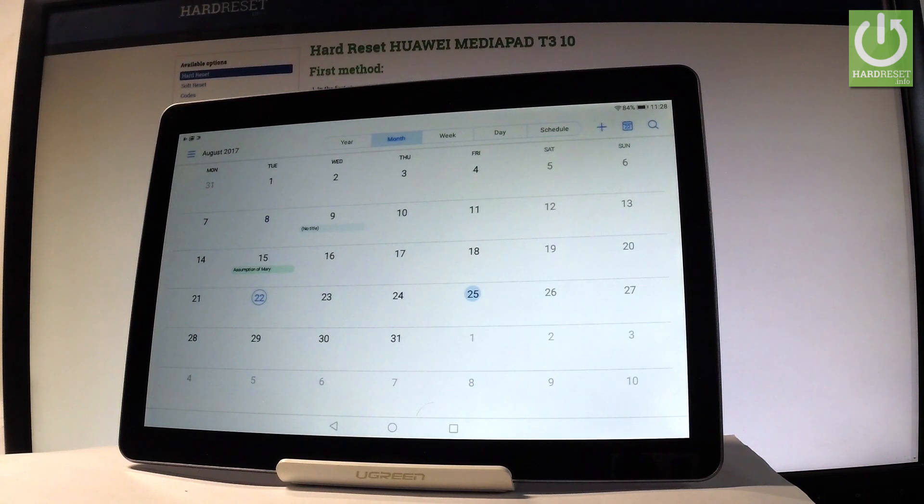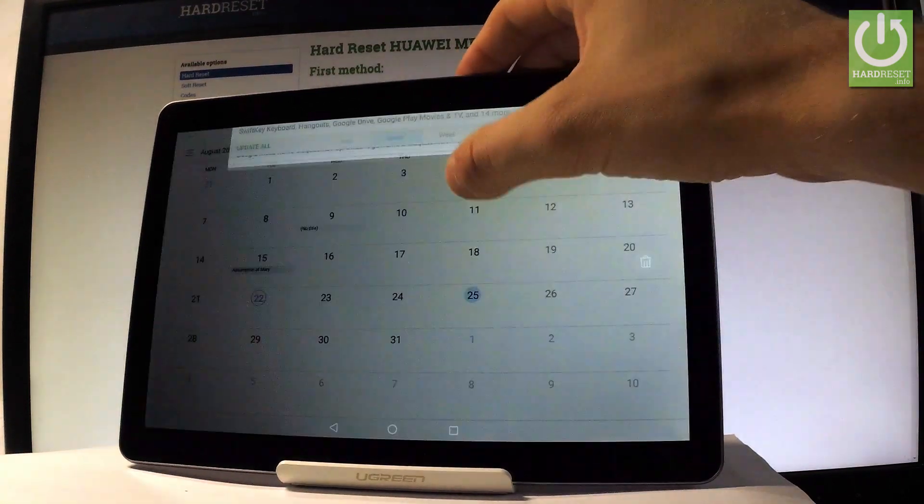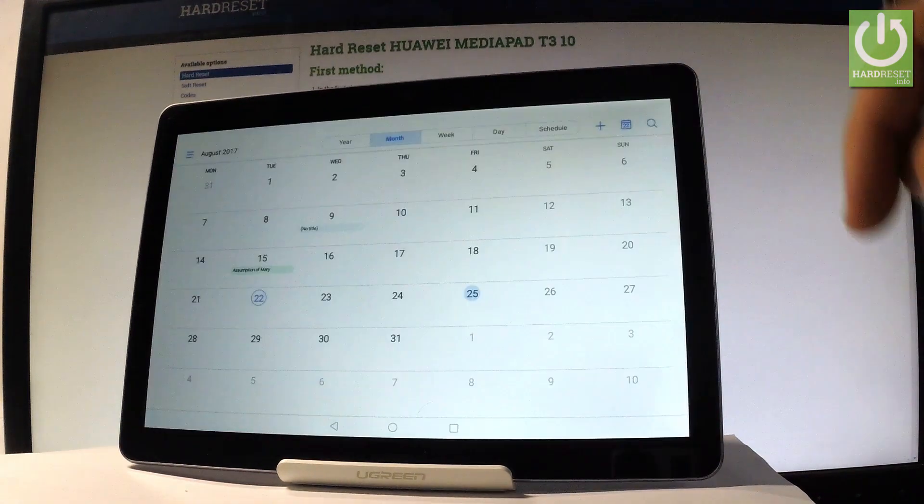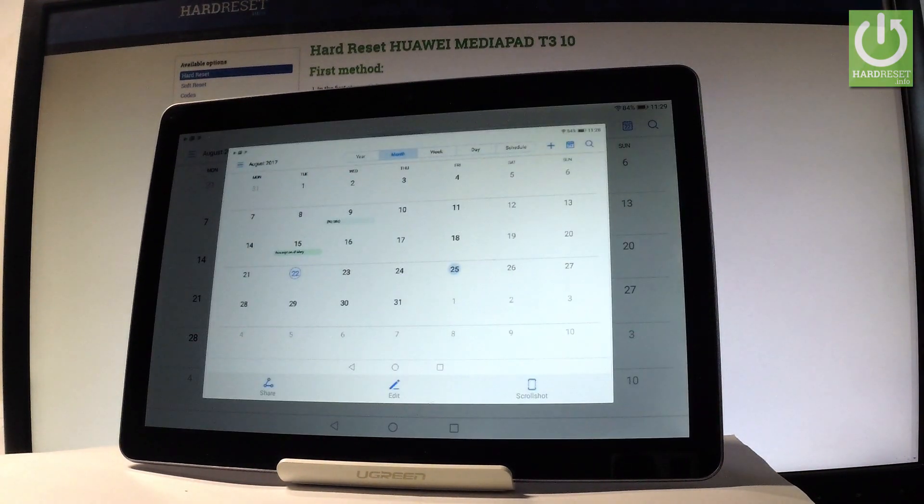Now if you would like to use some other method of taking screenshots, you can use the upper bar. Here you should find the screenshot button. Let's tap it, and you just captured another screenshot.